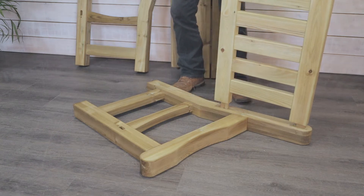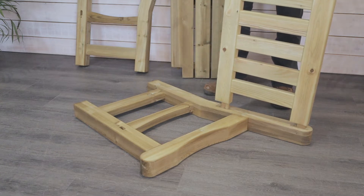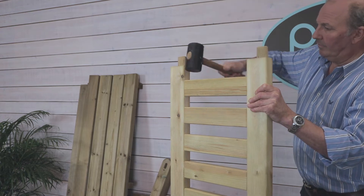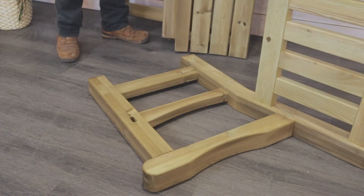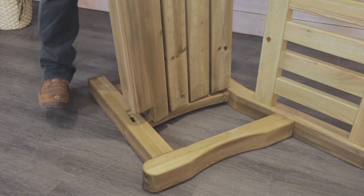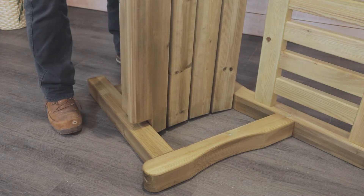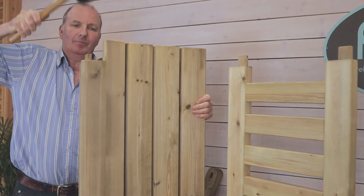Line up the mortise and tenon joints and once they are neatly in place, tap them down evenly on each side. Using a rubber mallet is always a good idea as it doesn't dent the wood. Next we offer up the seat. Once this is in place, apply the same approach to making the tenon and mortise fit each other.